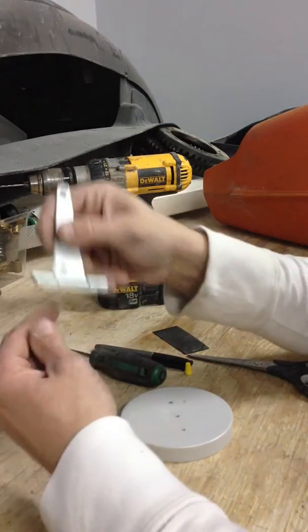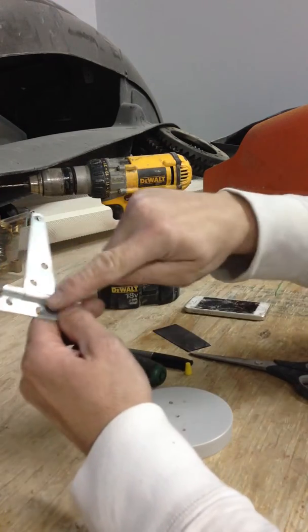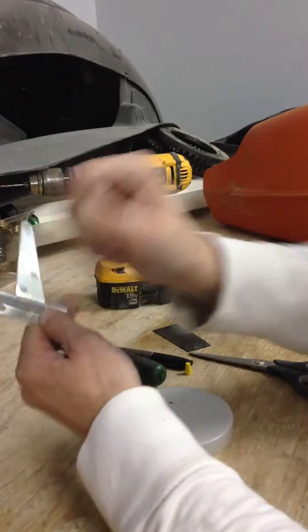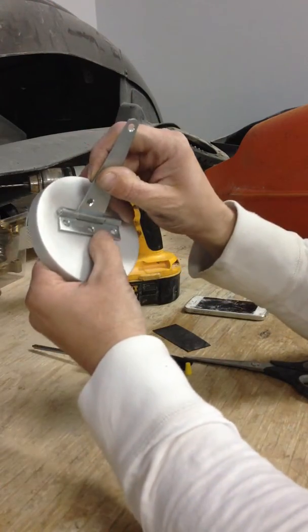Take a hinge — any kind of hinge. I took a hammer to this one right here to flatten it out, smashing it on a hard surface so that it held where I wanted it. Then put it in place on the lid.